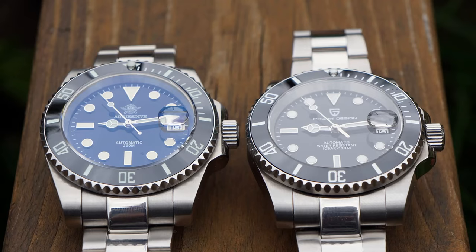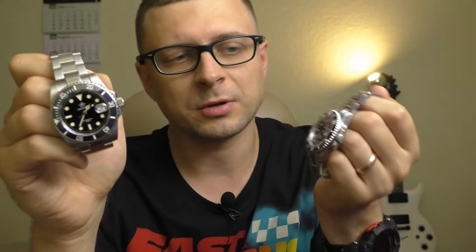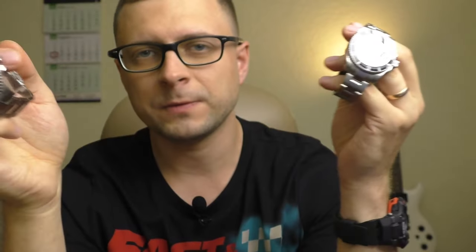I already did a review on both of these watches — if you want to watch those reviews, the link is in the description. When I did the review on the Adidas Dive, I mentioned it would be interesting to compare it to the Pagani Design 1661 stainless steel version — if I had both at the same time, which one would I sell and which one would I keep? It's not an easy question to answer. One of you lovely subscribers contacted me and offered to sell me your Pagani Design watch, which I did.